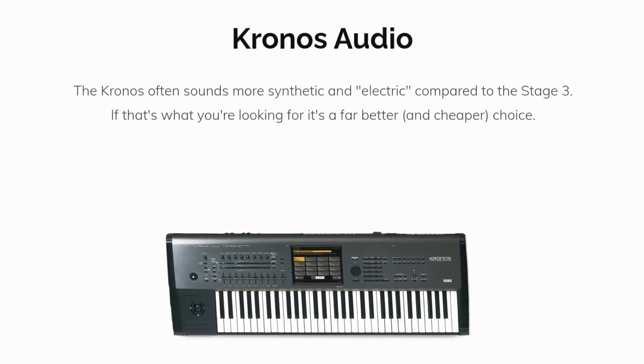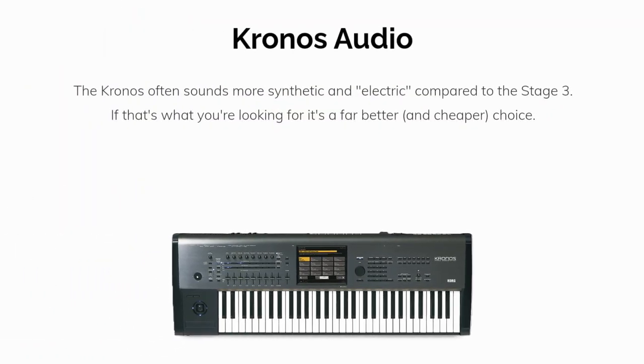Now we'll cover a quick audio sample for each keyboard. The Korg often sounds more synthetic and electric compared to the Nord. If that's what you're looking for, it's a far better and cheaper choice. Here are some sounds from the Korg Kronos.